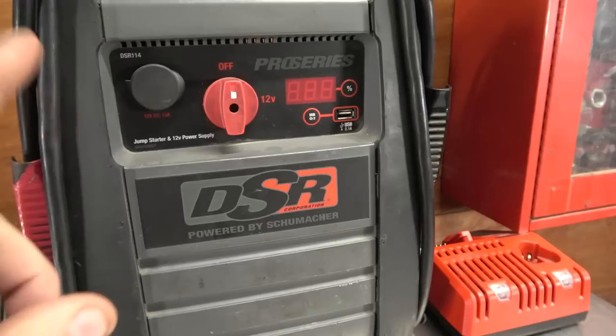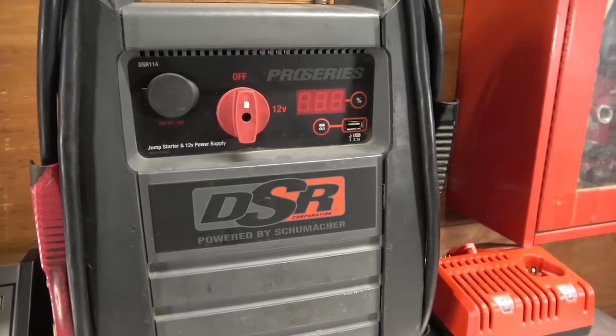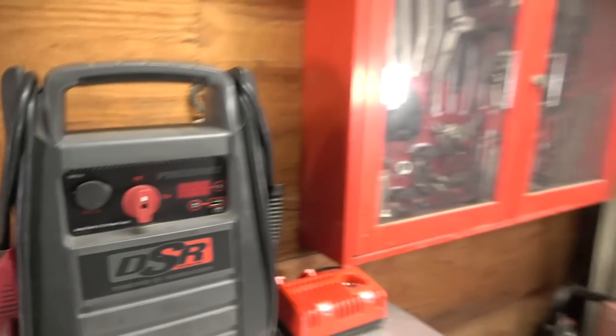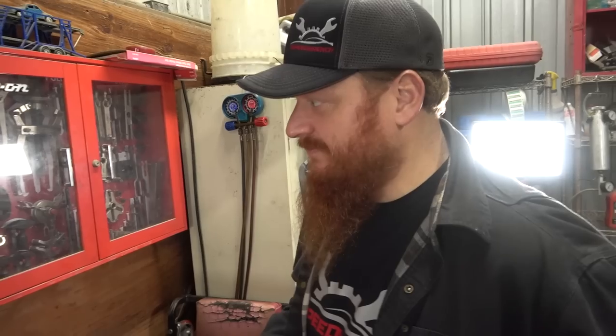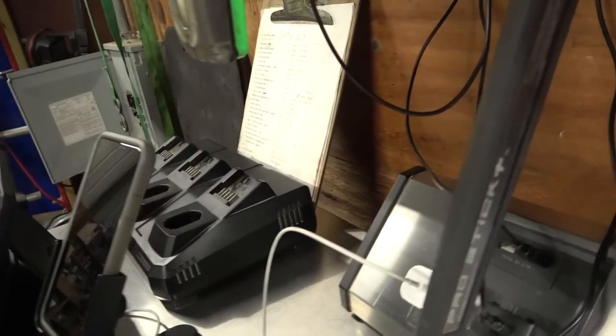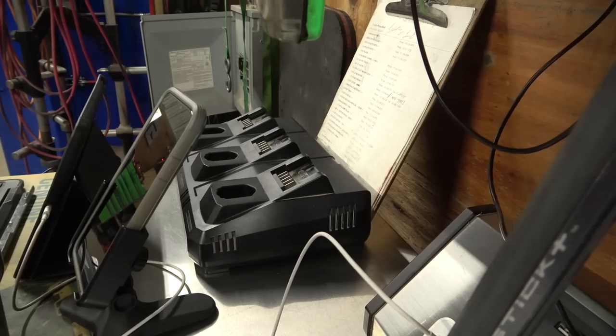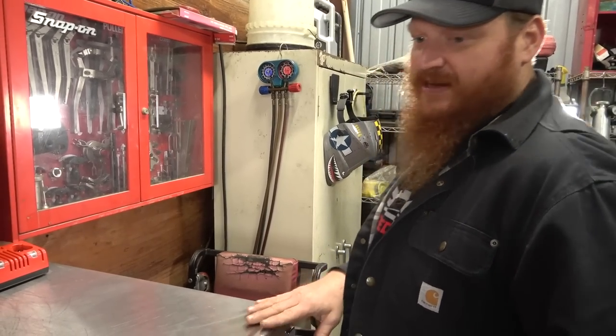I've never seen an issue with their jump boxes and chargers. Over there I have my Milwaukee charger and my Snap-on triple bank charger. I bought a bunch of 14.4 and 18-volt stuff — this came with one of my many Milwaukee purchases.